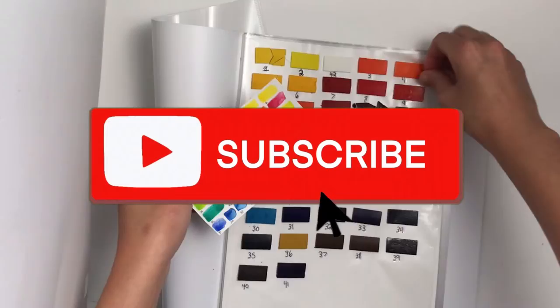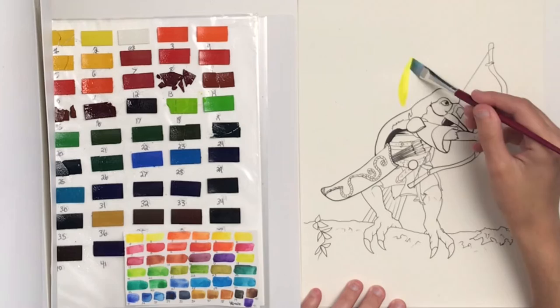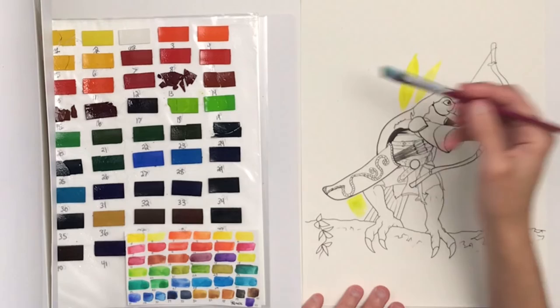I'll ask you to like, subscribe, and hit that notification bell if you're really enjoying my content. So I decided to do a Toucan person — a Picazio — which is a new race that I'll be featuring in my Great Tree book.